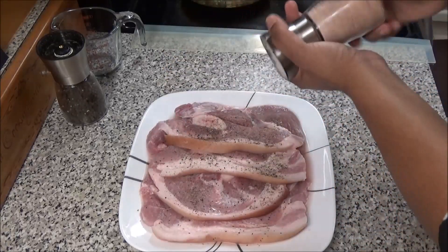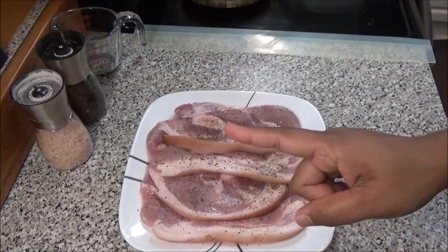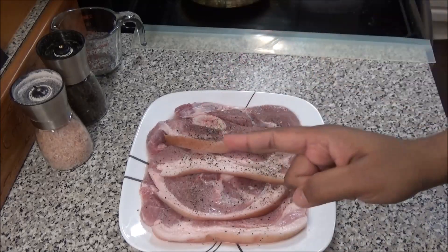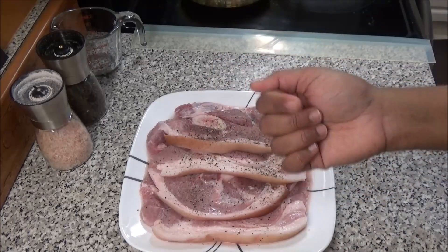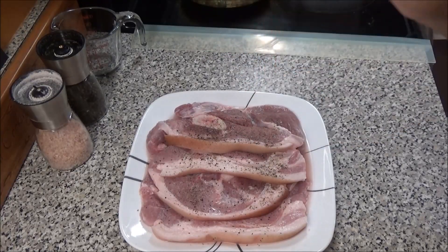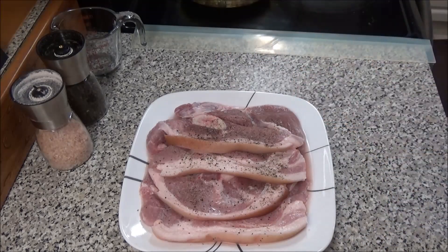If you don't want to use pork steaks or pork slices, you can try chicken — I already have this same recipe made with chicken on my channel, I'll leave the end card for it at the end of this video. You could also try pork pieces, lamb, shrimp, tofu, or even all vegetables. It's totally up to you.